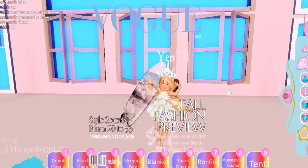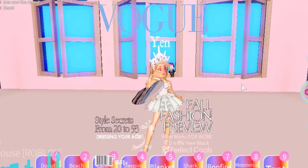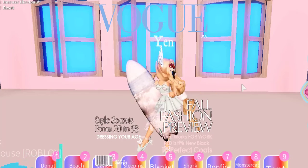They tried to put me on the cover of Vogue, but my legs were too long.